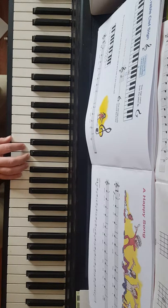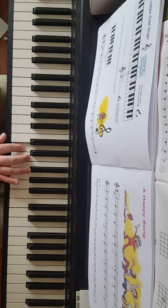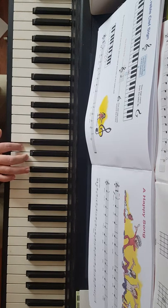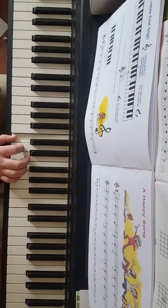One, two, three, four. G, F, E, D, then back up. One, two, three, four. All right, that's it.